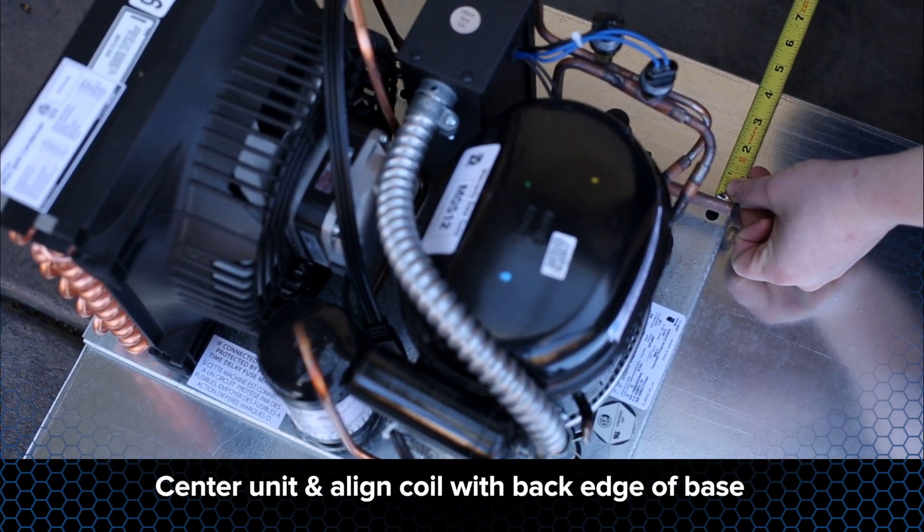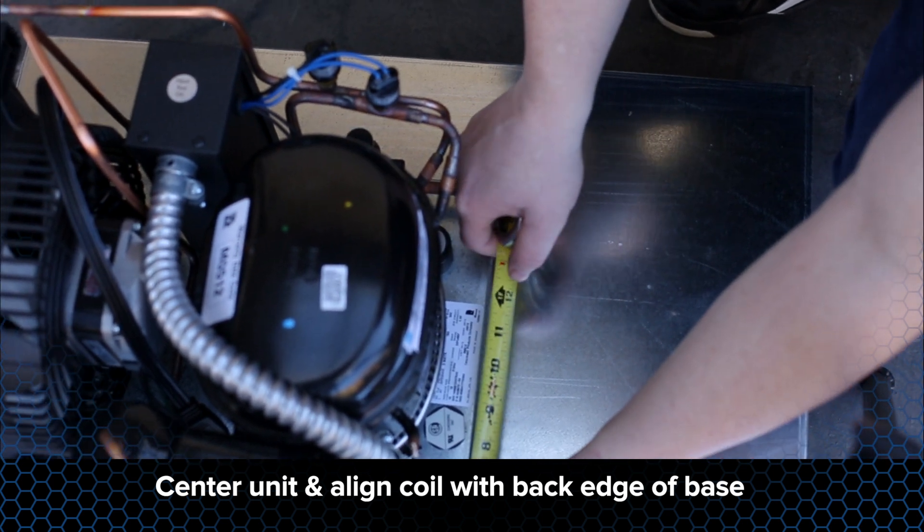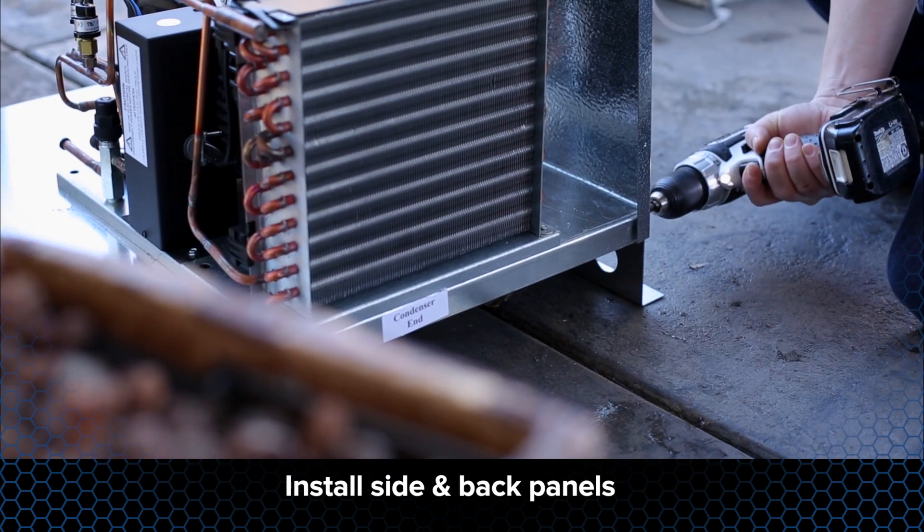When using the optional housing, make sure to center the condensing unit and align the condenser coil with the back edge of the base. Mount the unit to the base and install the side and back panel.